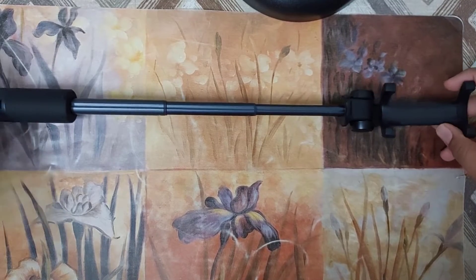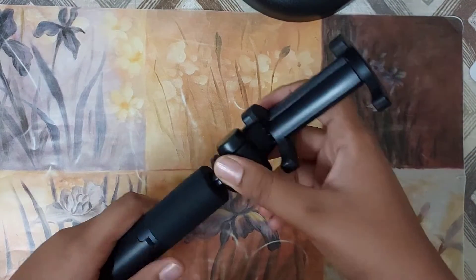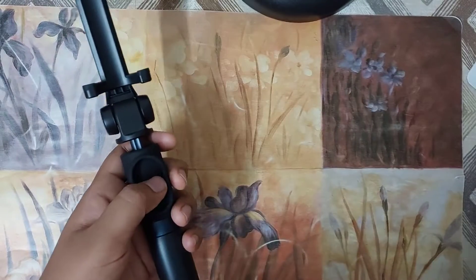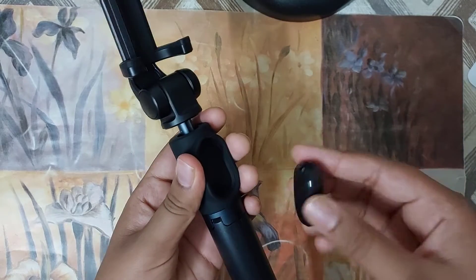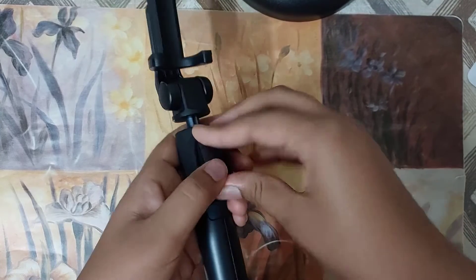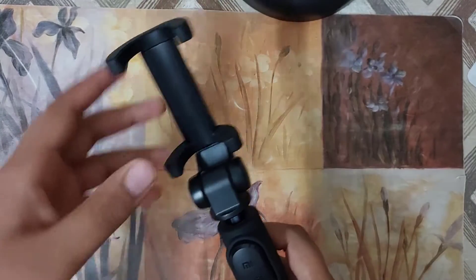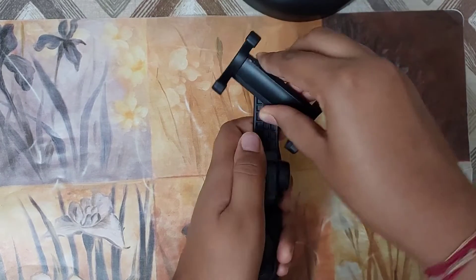This part can also be rotated in case you have your Bluetooth shutter placed over here. Now let me try to insert the Bluetooth shutter into the slot. Here it is placed into the slot — you can use the stand in portrait and landscape orientation.